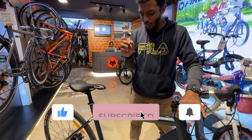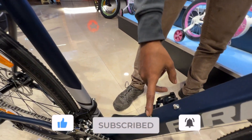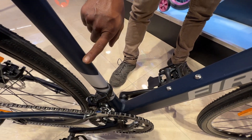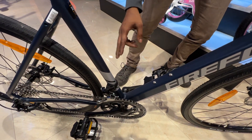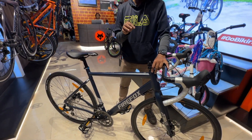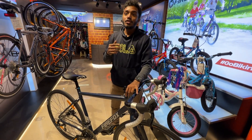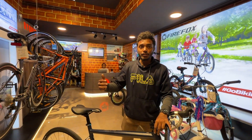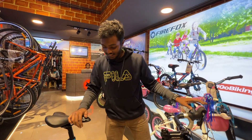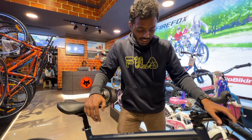One more drawback — the bottle cage mount is a single bottle cage mount; there should be two, as there is a lot of space available. Also, this is a gravel bike specifically — the gravel bike is essentially the off-roading version of a road bike. That pretty much covers everything.